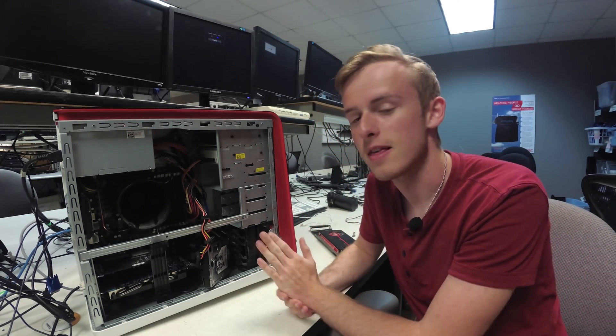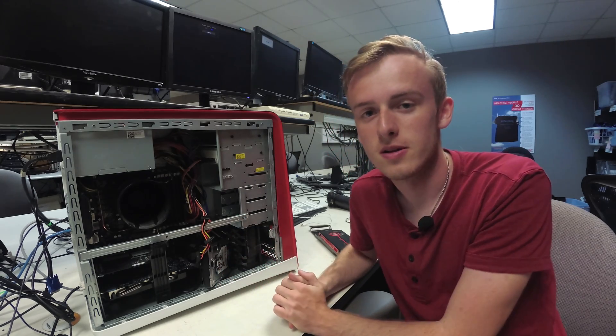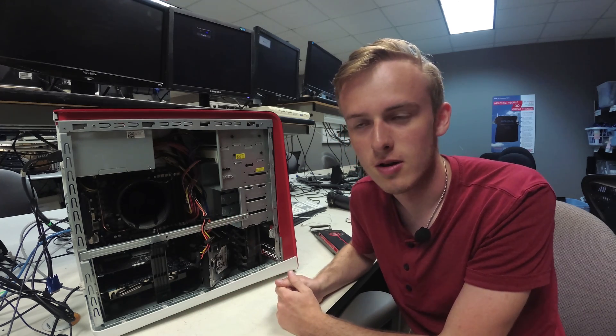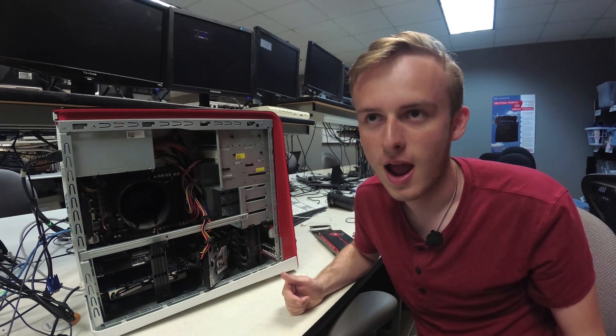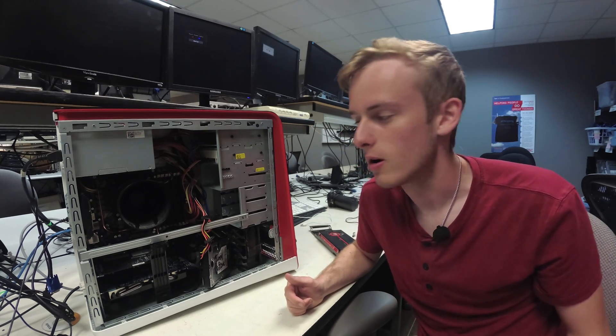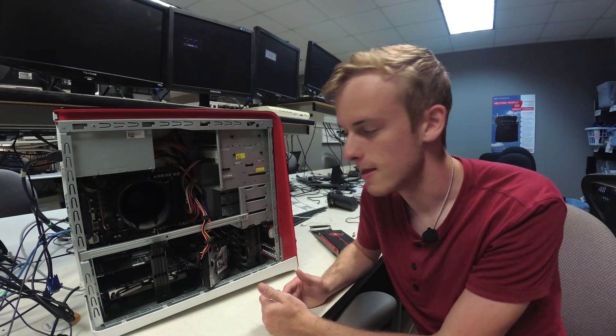Currently I've got 16 gigabytes of DDR3 memory in here, which is basically going to work as workstation memory. When you're doing video editing, gaming only requires 8 at a minimum. 16 is probably safe for today's market, but for workstation tasks 16 is a minimum, so I put that in there.